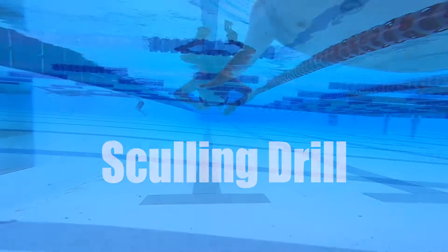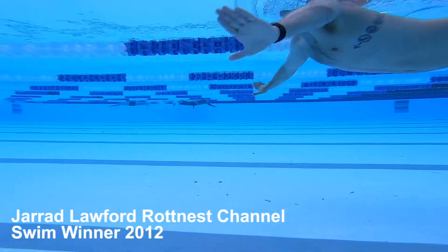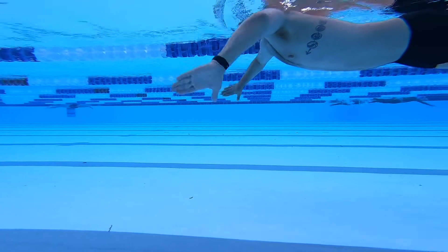Sculling Drill. Sculling is a beginner freestyle drill used to get a better feel for the water. It sees you in a horizontal body position, fingers pointing down with bent elbows.